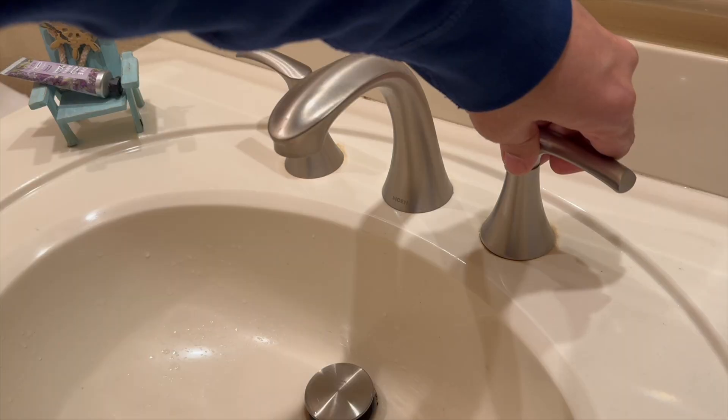Hey Texas, it is cold. Now, what is everyone telling you to do? Drip those faucets. Why? And how much? Is it a tiny trickle or like a roaring gush? I don't know.